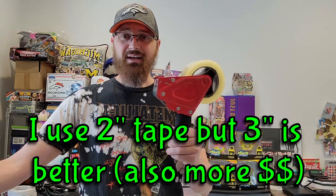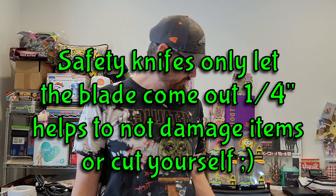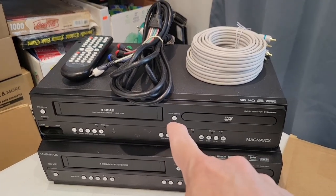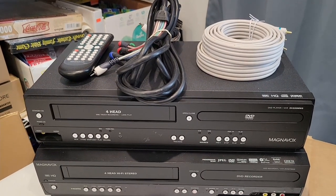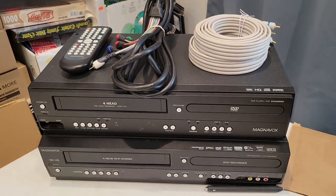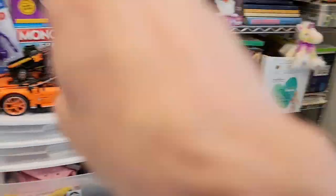You're also going to need tape and your tape gun, a knife, and a tape measure. Now let me flip the camera and show you the two units that sold. This one down here sold for $224.99 — it's a recorder, and recorders always sell for more money than standard ones. This one up here sold for $149.99 and I included the AV cables and component cables with that one.